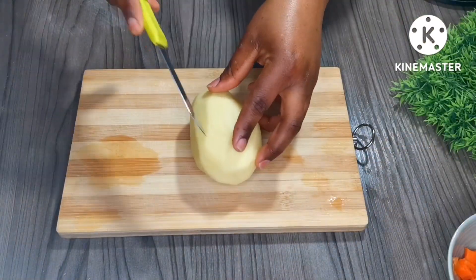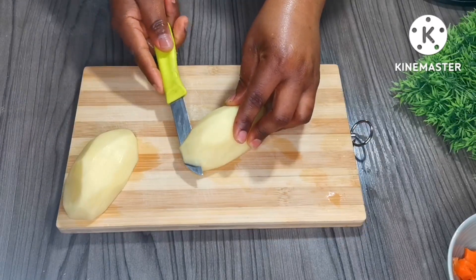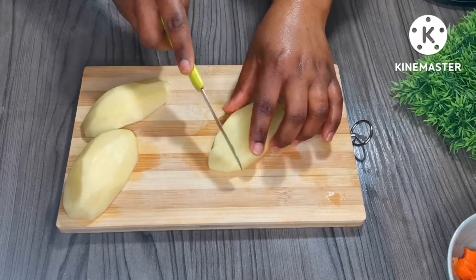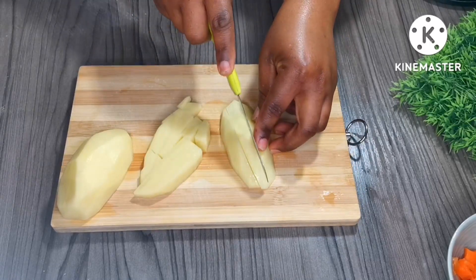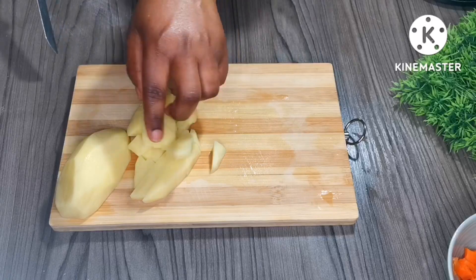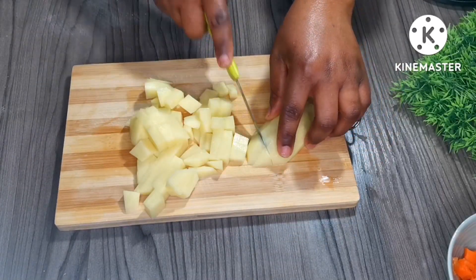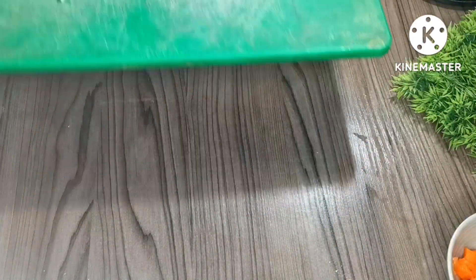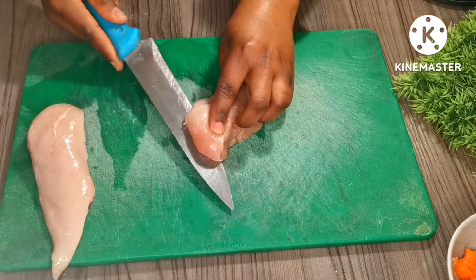While we're waiting for the dough to rise, we're going to prepare the filling. We'll need one potato — I'm going to cut it into small cubes. We'll also need two chicken breasts, which I'm going to cut into small pieces as well.